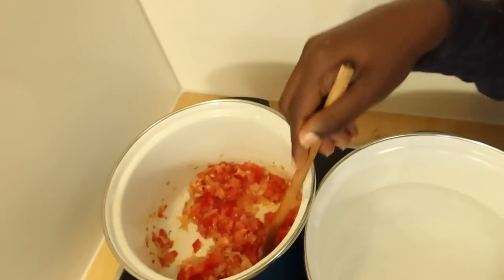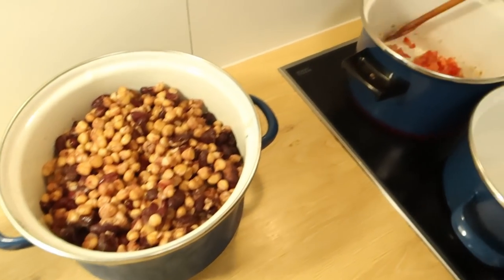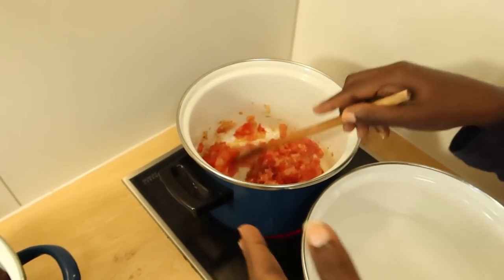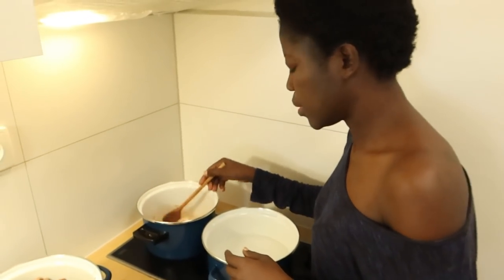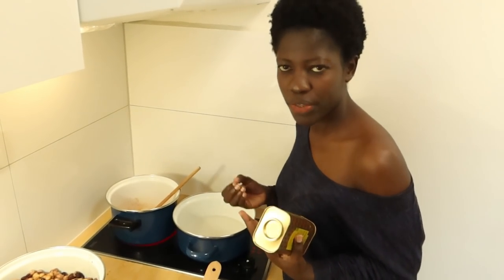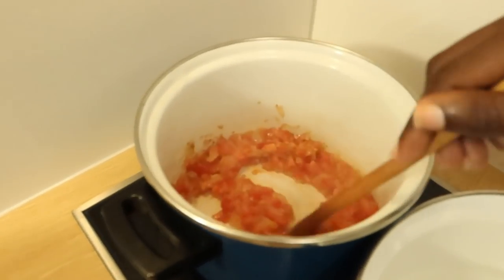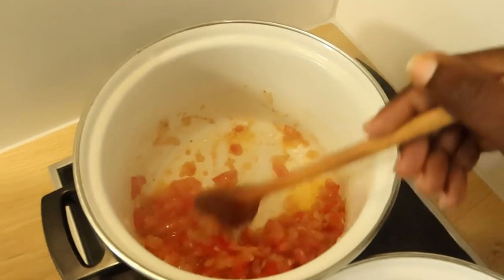Most people, especially in the village, just eat gideri like this without frying. But I think the frying and the onion really improve it. You can use as many spices as you want — people are different, some love spices, some don't.